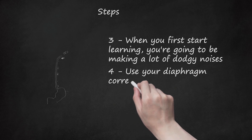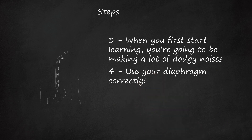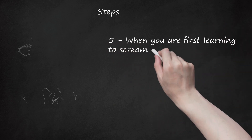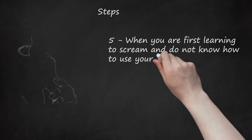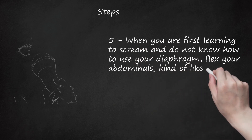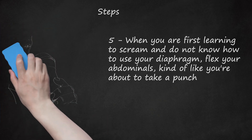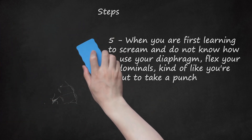Step 4: Use your diaphragm correctly. Don't hold the air in your chest. You should breathe in and fill your stomach, not your chest. Step 5: When you are first learning to scream and do not know how to use your diaphragm, flex your abdominals, kind of like you're about to take a punch. After you do that, talk a little bit. If you get a raspy sound coming out, you are doing it correctly.